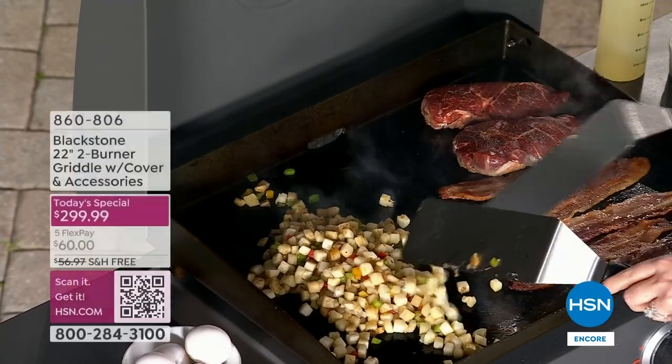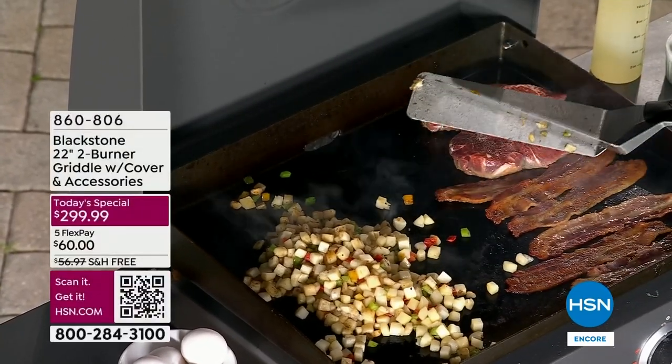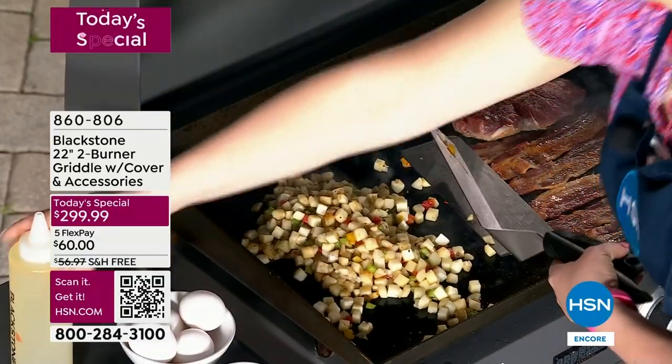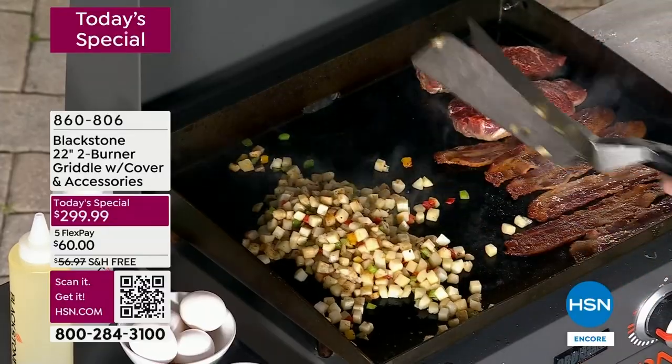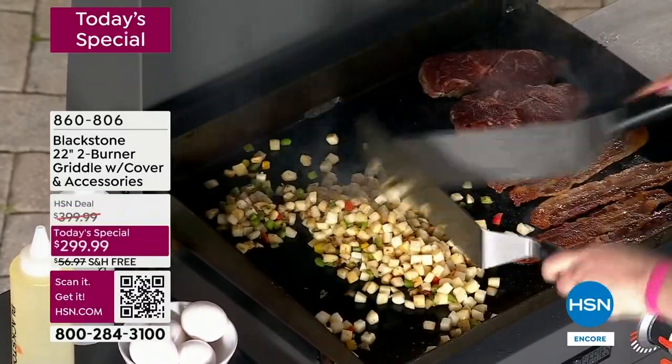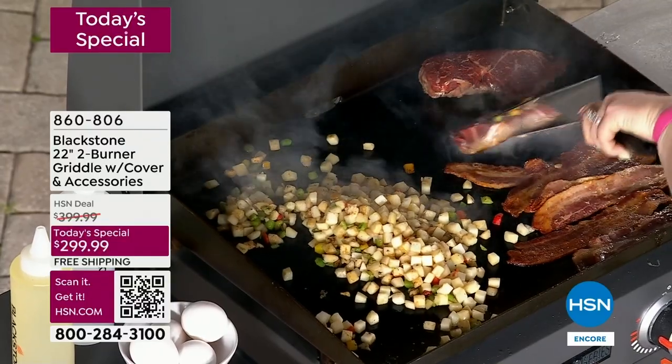Alright guys, now let's really think about this. The best food that you can get — you know it darn well — comes off a griddle. I want you to think about a hibachi restaurant. How about your local favorite diner, or hash browns at the Waffle House — hello!